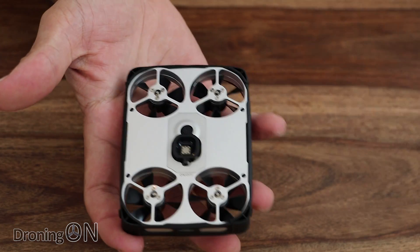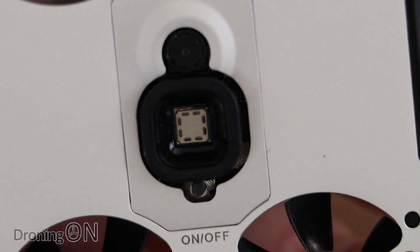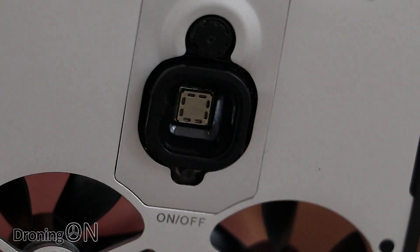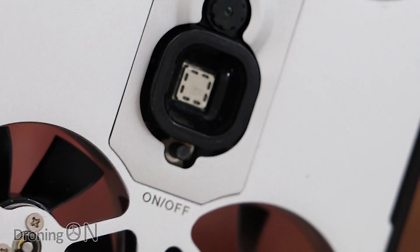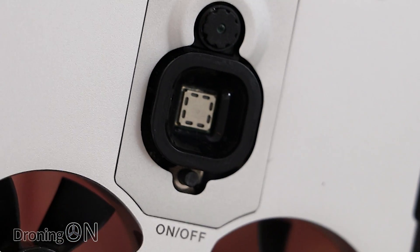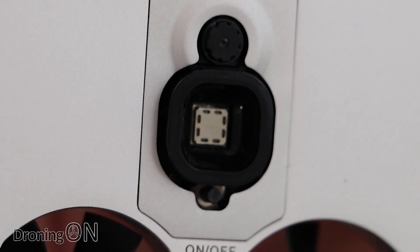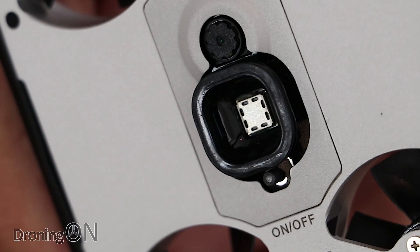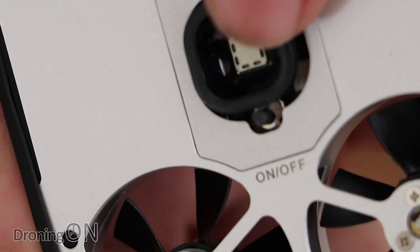Looking underneath, we've got the optical flow camera — that tiny little camera there — which is probably going to give you stability up to 3, 4, maybe 5 metres in altitude. And then there's also an ultrasonic sensor there. I've not seen an ultrasonic sensor that looks like that before — quite an interesting looking one.